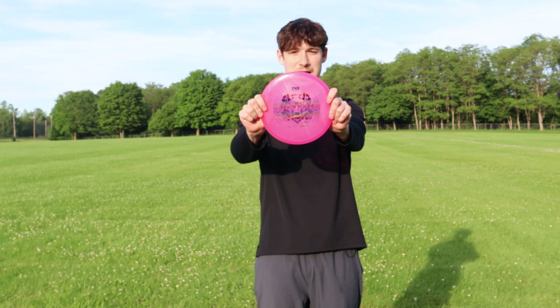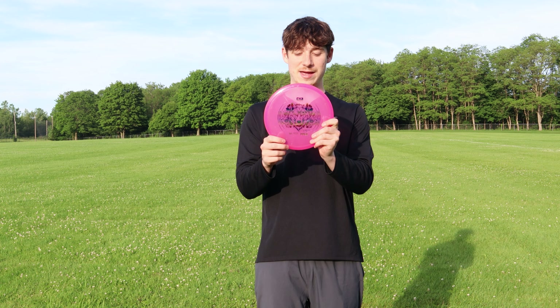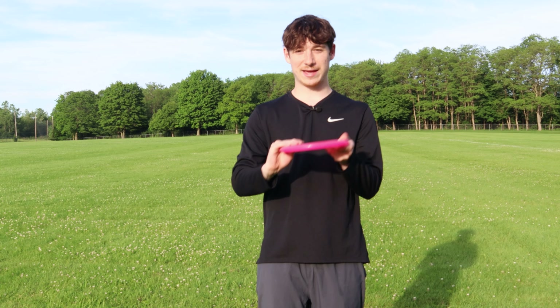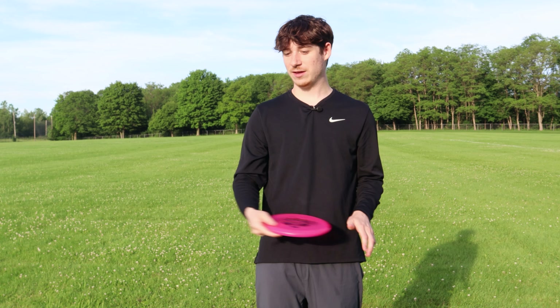And then I have my Opto X Pure, which I made a whole video about — you can check that out. I love this thing. It's kind of turning into more of a hyzer flip disc than a straight disc. I can put it on anhyzer, I can even put it on hyzer and get it to hold. It's really really good for a lot of things.